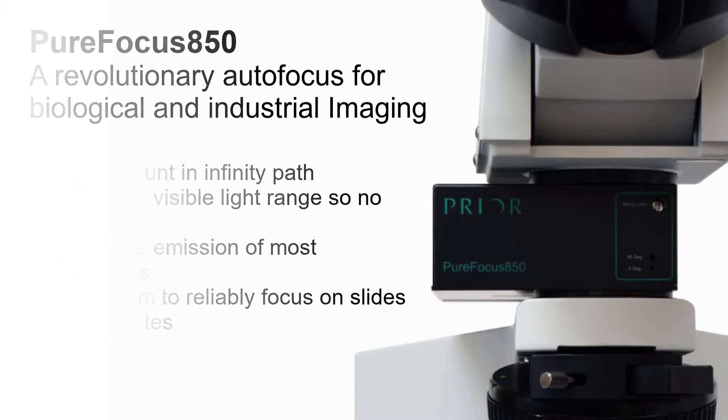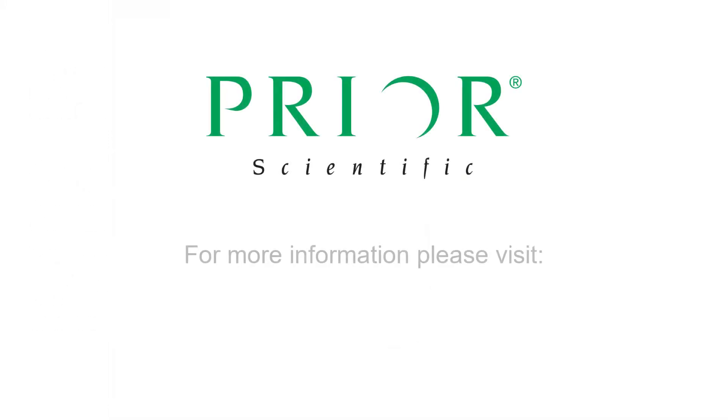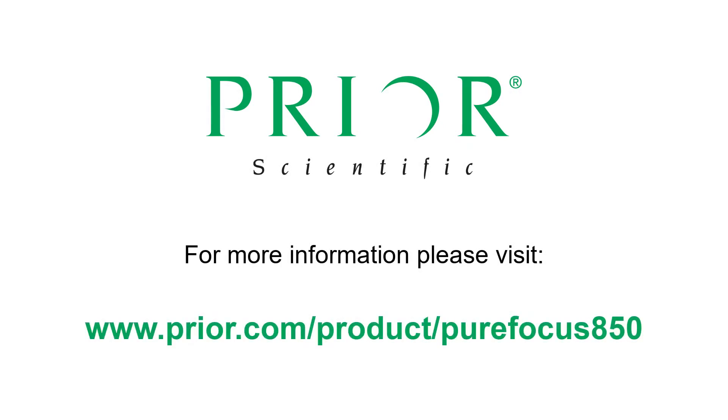It is the only system to reliably focus on slides and well plates. For more information, please visit our website. Thank you for watching.